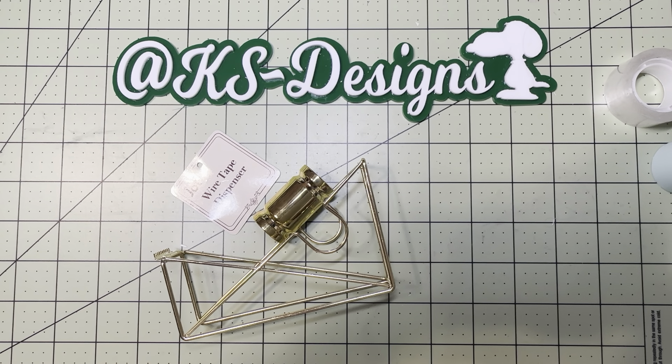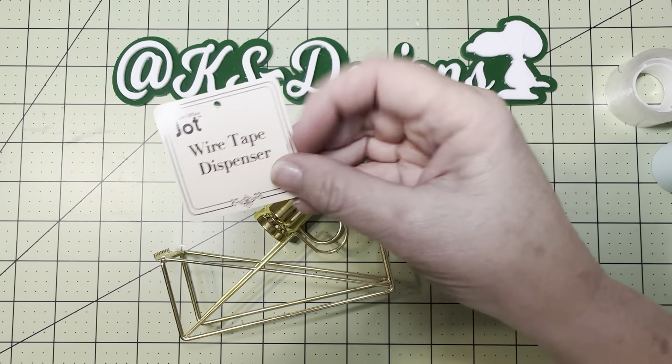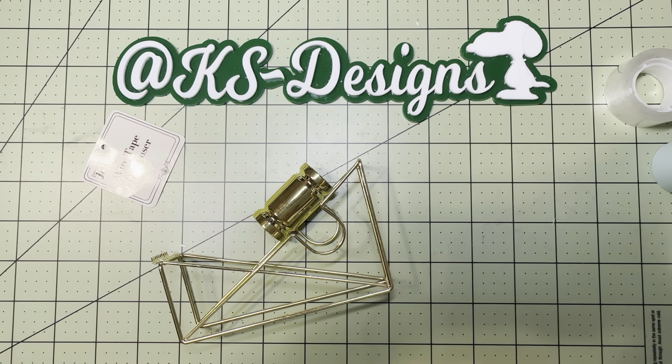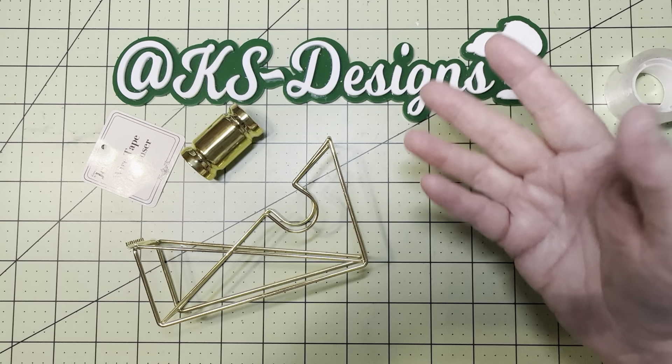If you saw my shorts just a little while ago, this is the full video reveal. The first thing up, I did find the Corner Office Jot Wire Tape Dispenser. What caught my eye is I almost paid $9 for something very similar. I am so glad that I did not pay that money for something that was $1.25.